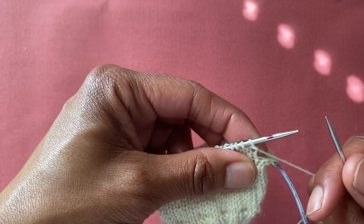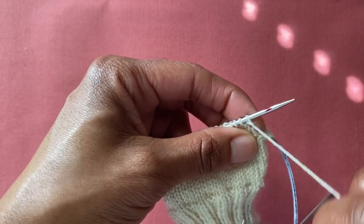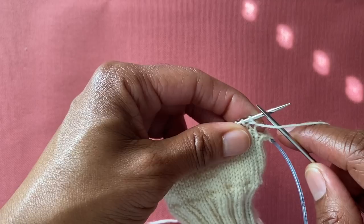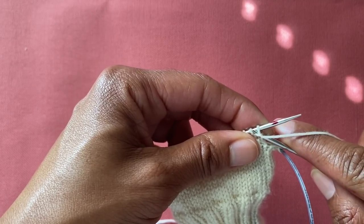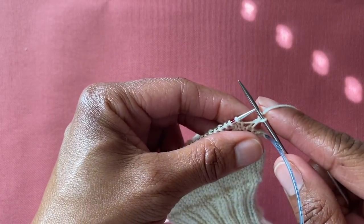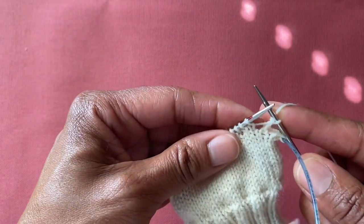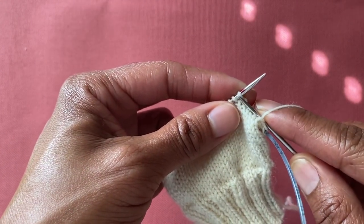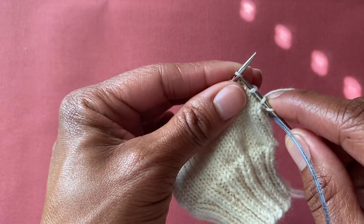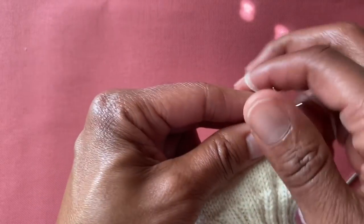Now on row three, the instruction changes. Your working yarn is in front from just finishing purling. Slip one purlwise with yarn in front — slip it, then bring the yarn to the back. This helps line up the edge stitches and keep them properly aligned for picking up later. Then slip knitwise and continue the same way we were doing.